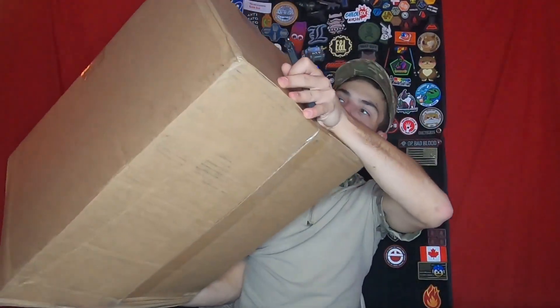The box looks kind of big, but it's just really narrow. I'm pretty excited to see what we have in here, guys. The box is opened — let's go ahead and see what we got.